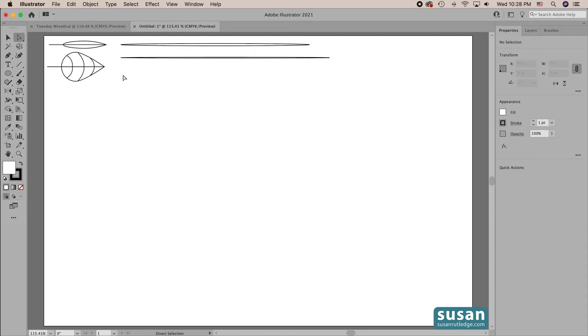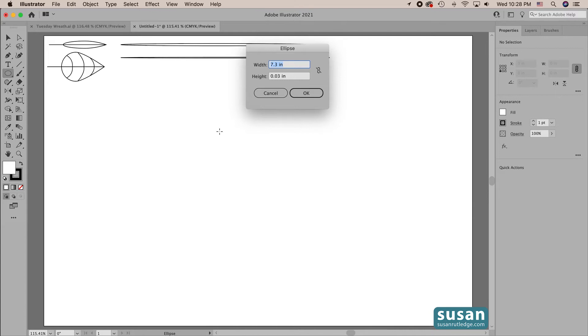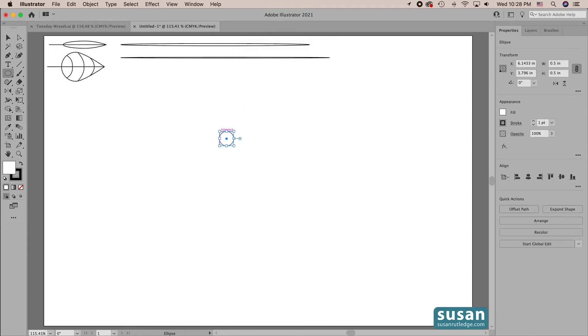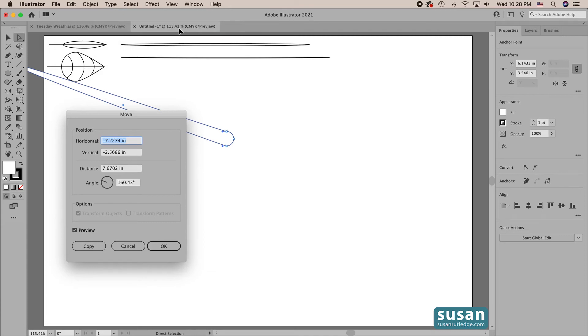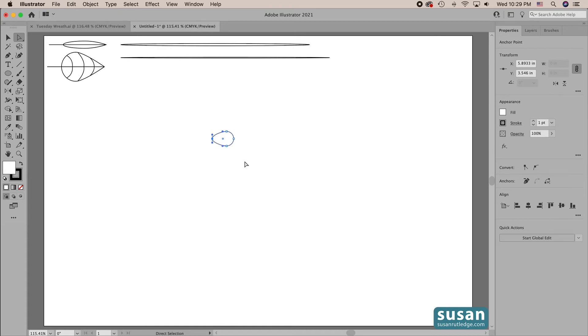Now we're going to make one more leaf — a round leaf. I'll get the ellipse tool — keyboard shortcut L — click on the artboard to open the ellipse dialog box, type in 0.5, tab down and 0.5, then hit return. We're going to move the left anchor this time. I'll get the direct selection tool — keyboard shortcut A — click on that left anchor, then come up to Object > Transform > Move. Remember, if we're going to move to the left we put in a negative value. We're going to move the left anchor a quarter of an inch to the left, so I'll type in minus 0.25, tab down, type in 0 for vertical, and say OK. That gives me the shape of the leaf I want.